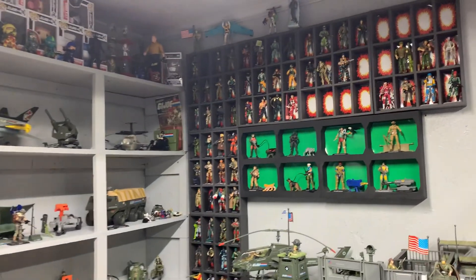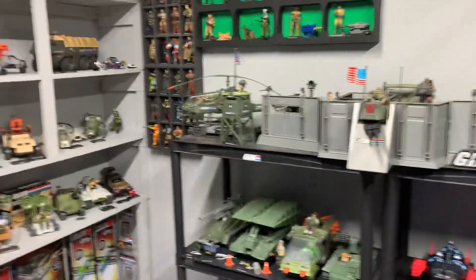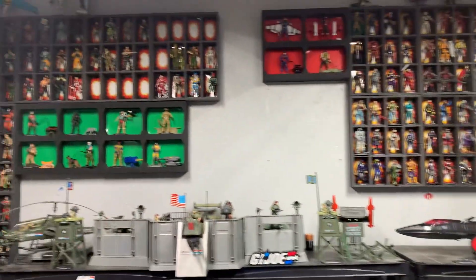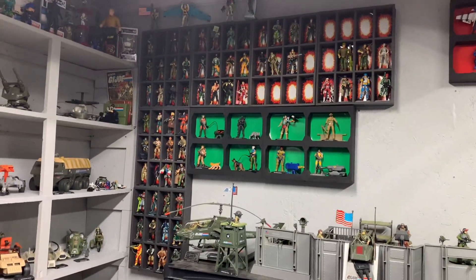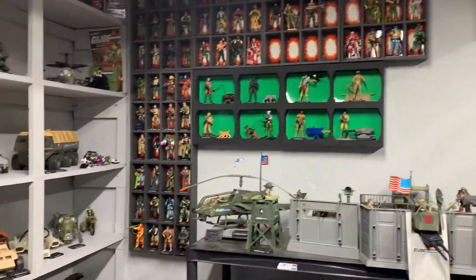Alrighty, so just doing a little Joe room update. I tried to move some things around to try to free up some more space, but I'm just out of room in here. I got my figures a little better organized. I like the way they look a little bit better than the way I had it before.